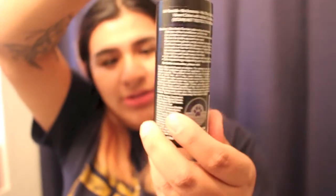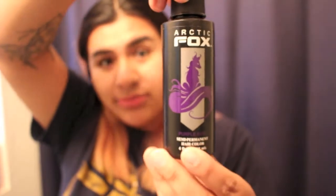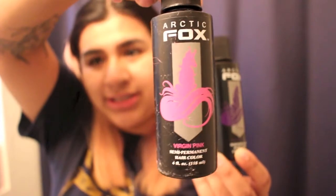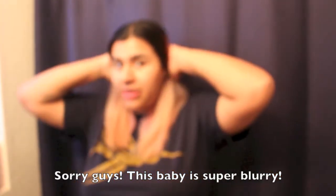I'm gonna do what's called Purple Rain by Arctic Fox, and Virgin Pink. What's gonna happen is I'm going to try to do purple here and then pink here.